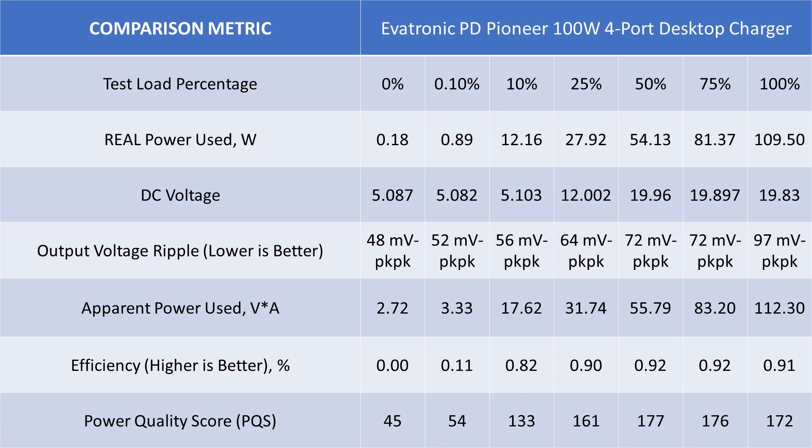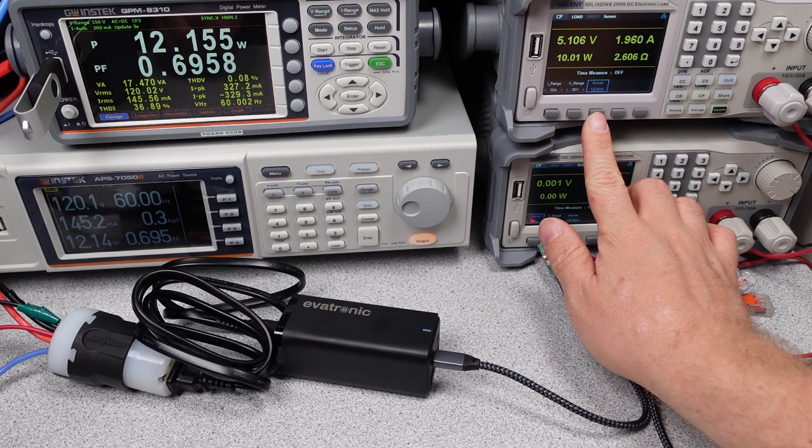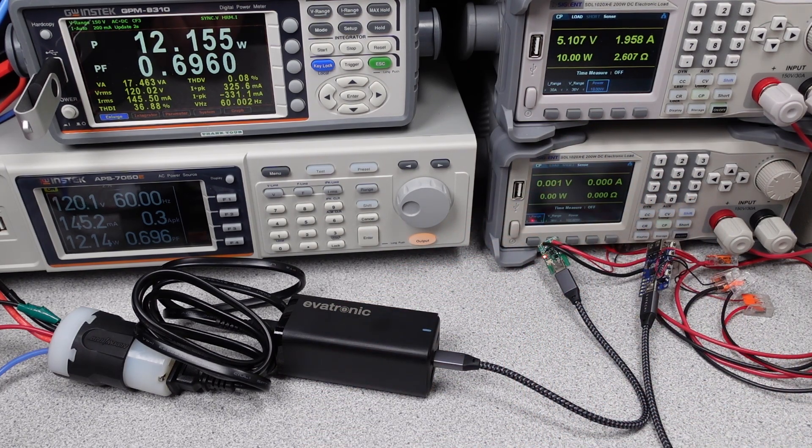Even though the adapter physically looks the same as the Rosarin, there is something different inside — something that probably helps to make it cheaper, but also makes it worse in some ways. In terms of the output side, the voltage ripple and voltage level were good, so it does have that going for it. The power supply choice is probably going to come down to value, which we will look at a little later on.